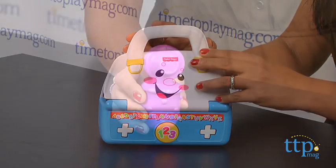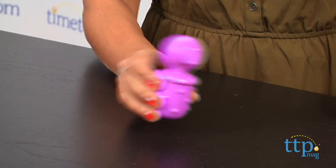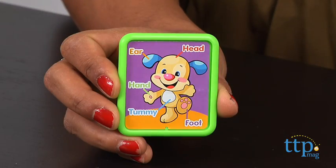Shake the otoscope and it's a rattle. The stethoscope is a clicker. The blood pressure cuff squeaks, and the learning card teaches parts of the body.